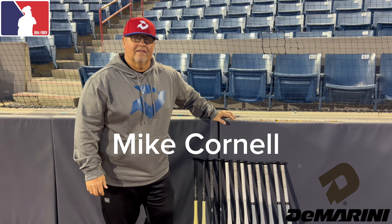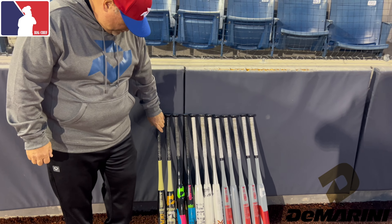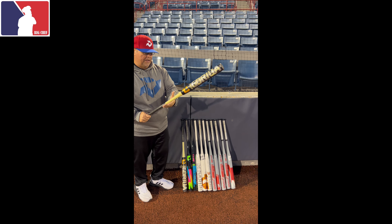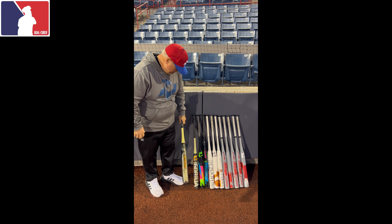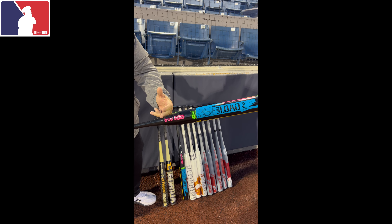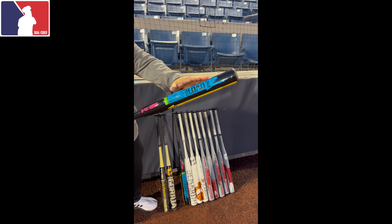What's up guys, we are here with Mike Cornell. He's the national promoter for slow pitch for DeMarini. What do you have over here? Let's start with the new Vanilla Gorilla - a 12-inch continuous fiber barrel with an alloy handle and a one-ounce end load. And then we've got the new Nautiline mid-load - a 13.5-inch continuous fiber barrel with an alloy handle. We've brought the weight a little more up the barrel this year, so it's got a really good swing weight.